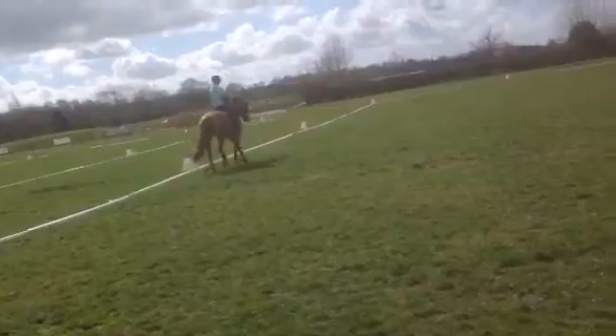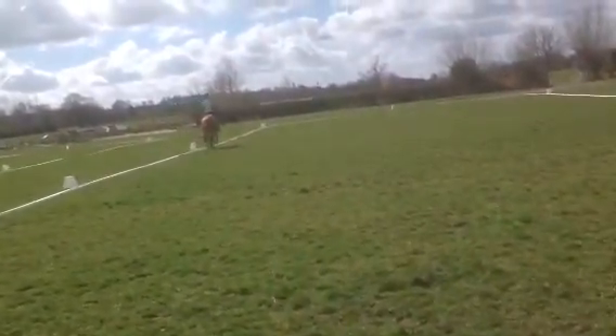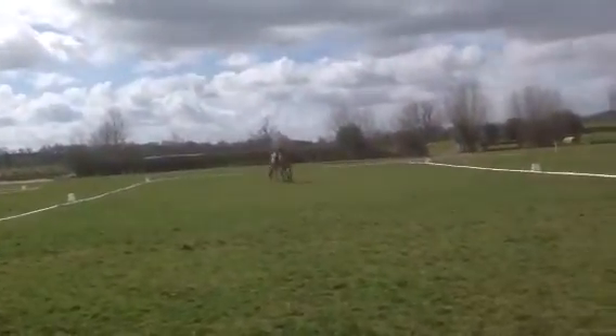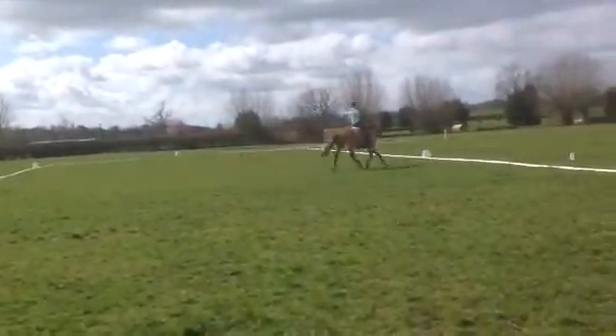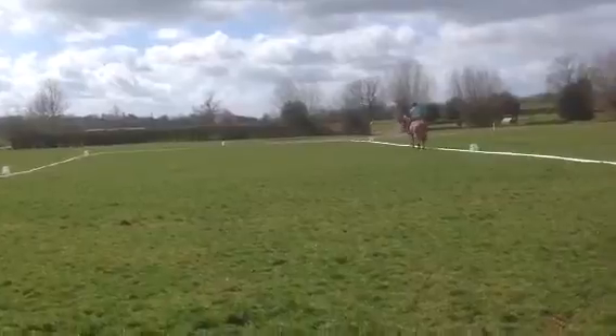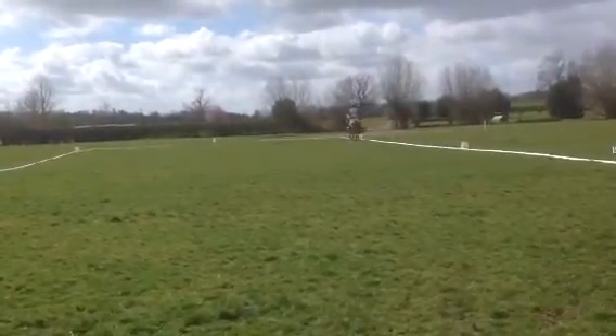No preparation for shouldering on the corner. Insufficient angle — don't straighten at B. Continue the shouldering into the half circle. Good first half circle, but flat and incorrect second half circle, and late to establish with no true shouldering.